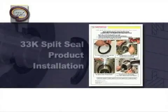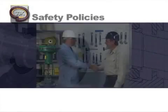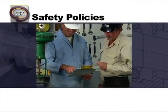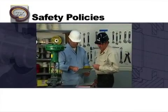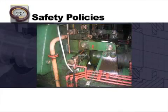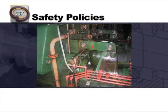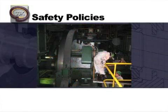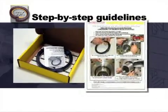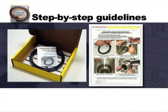In this section, you will observe how to install the Chesterton 33K split seal. Prior to installation, check with your Environmental Health and Safety Department for specific procedures and policies that apply. And always remember, all safety policies and procedures should be followed. The Chesterton 33K split seal is delivered pre-assembled from the factory. It is accompanied by a hard copy of detailed installation instructions, which provides a step-by-step explanation on how to properly install the product.